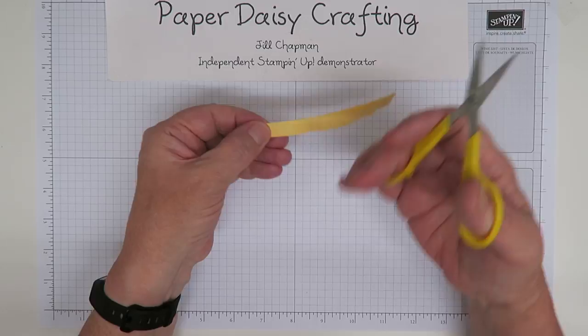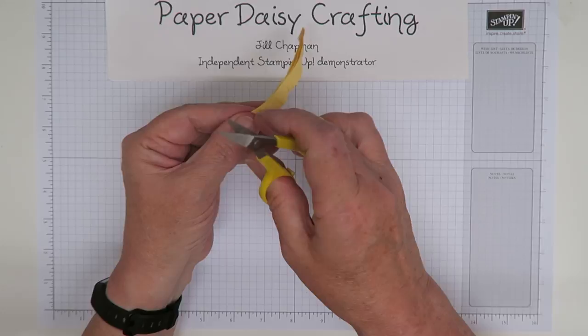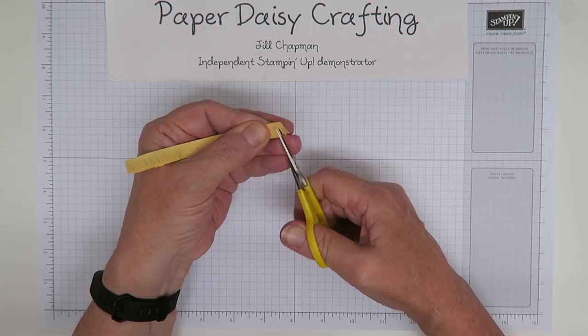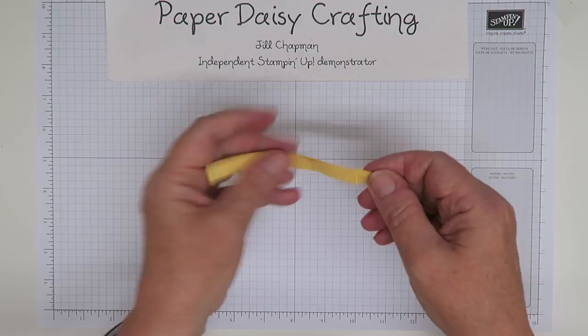JJ Quilling sell perfect scissors for this, but Stampin' Up snips are very good as well. I've had my scissors for years and years — I sharpen them regularly and they're really brilliant. I'm just going to turn it over because it's easier to do the last bit from this end. Now I've got a 45 centimeter strip of 10 centimeter wide paper that I've fringed all the way along. Try to keep the fringing as even as you can.